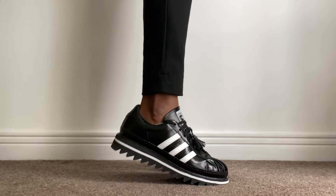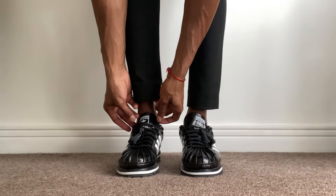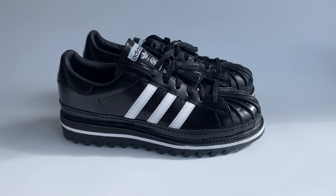Today we're going to take an up-close, on-foot look and review the CLOT x Adidas Superstar by Edison Chen. I'm going to tell you everything there is to know about the shoe — from how it fits to sizing, how to style it, price point, and we're going to get into a little bit of the history of the shoe as well.